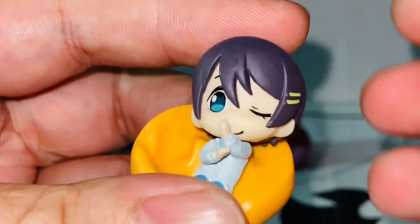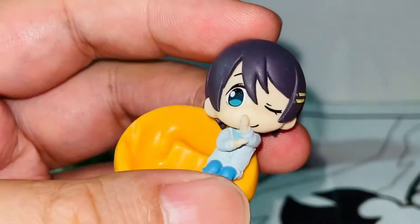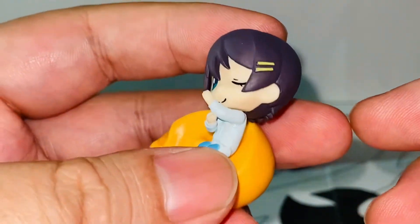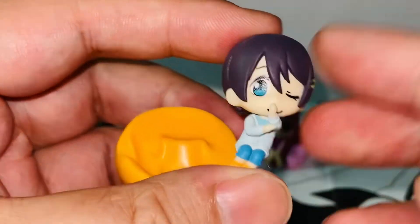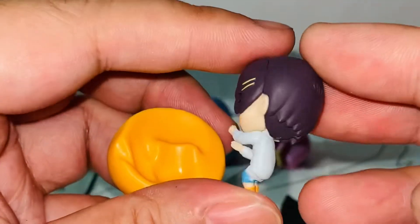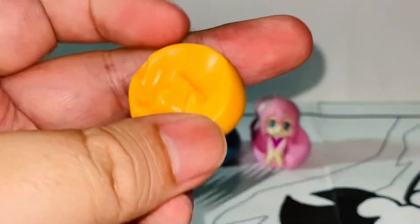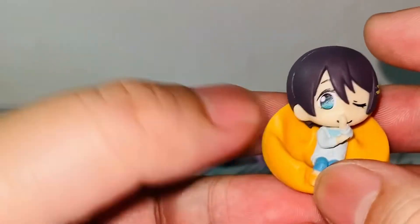And the last one is Ena Saito. She is very adorable. I actually really, really like Ena Saito, but she doesn't have a lot of screen time yet. I just really like her personality from the anime. Very cute. I like the fact that she's doing a winky eye — it's so cute. They even have this layer of the hair. So cute. And she comes with the yellow beanie chair. Super, super cute.